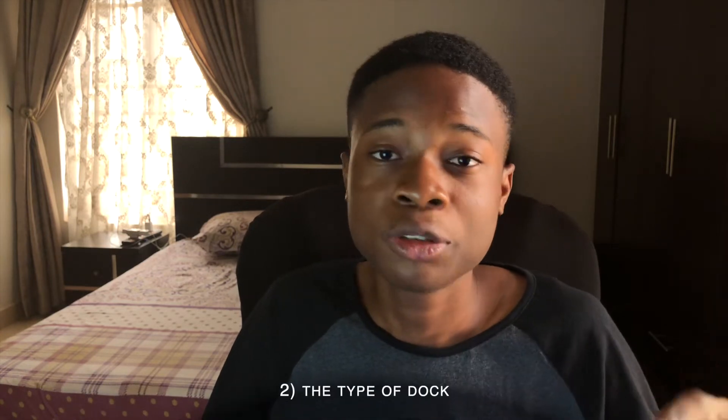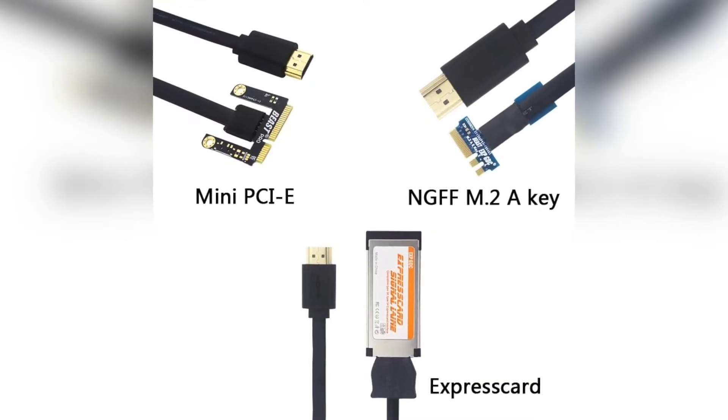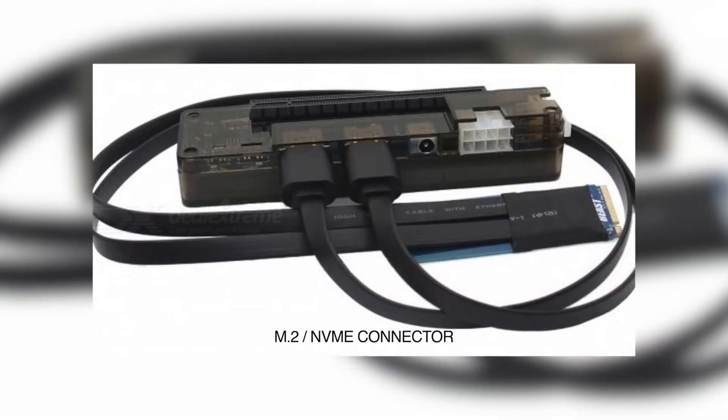Compatibility-wise, this dock isn't going to work with all hardware the way you want. There are a couple of issues that come with using it. It ranges from the graphics card you use, the type and version of the EXP GDC dock you get, and your laptop's hardware and BIOS. Starting with the graphics card — you only have two routes: NVIDIA or AMD. The AMD route almost always works with every hardware, but the problem is you're going to have to connect to an external display for it to work.